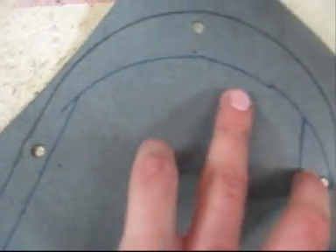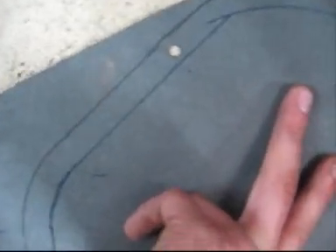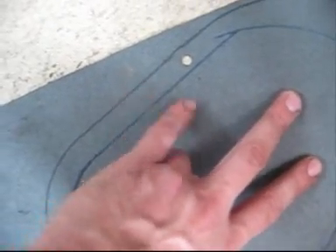Ready to cut it out. That arc there — that inside one which my finger's on — was made just by tracing around the outside. And then where that straight line here, measured from the black line, meets it is where you cut to. So it's pretty simple.